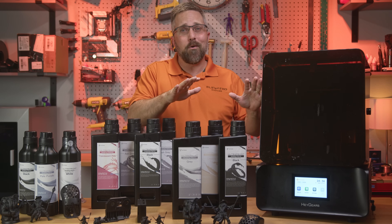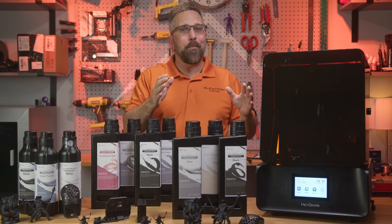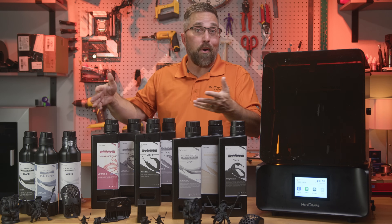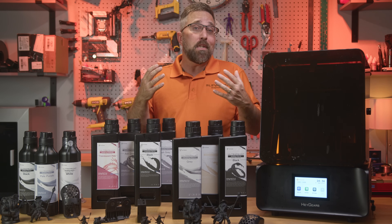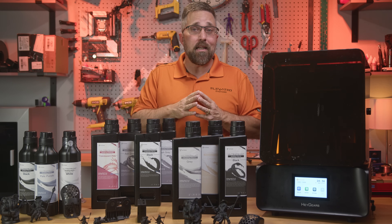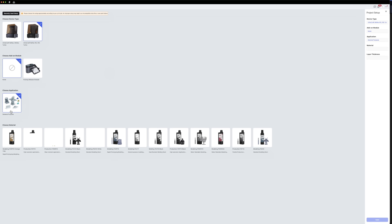The Haygears Reflex RS is one of those machines that really splits opinion in the resin printing world. Plenty of people can't stand the idea of being locked into a closed ecosystem with no access to the materials and print settings they might be used to on other printers. They see the proprietary resin requirement as a deal breaker. Comments like 'it's a decent printer, but if Haygears drops support or hikes resin prices, you're stuck' are common. Nobody likes feeling boxed in, but for others, that closed ecosystem is exactly what makes the Reflex RS so appealing.